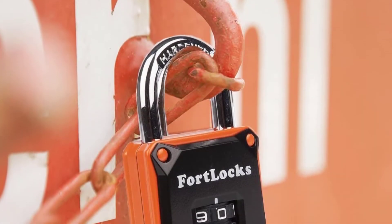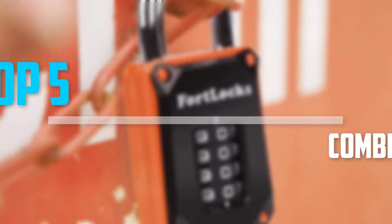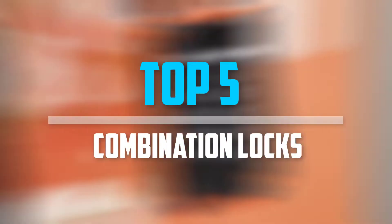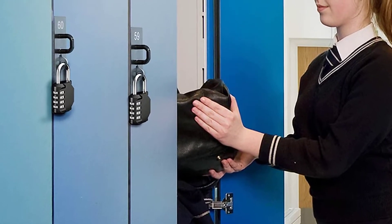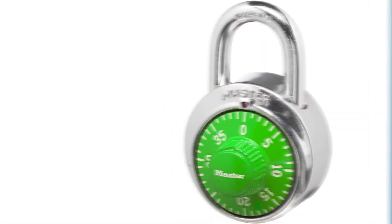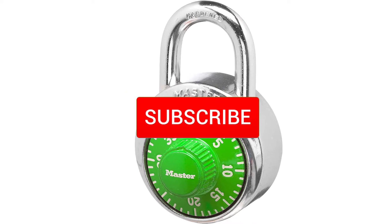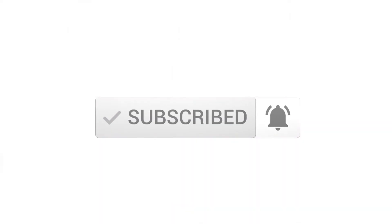Are you looking for the best combination locks in your budget? In today's video we break down the top 5 best combination locks that are available on the market. I made this list based on their price, quality, durability, and more. To find out more information about these products, you can check out the description below and also make sure you subscribe for more reviews.